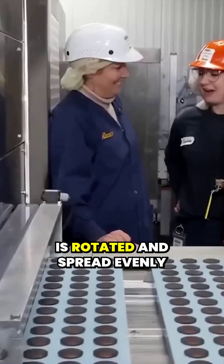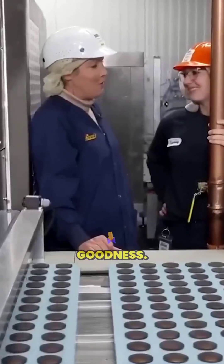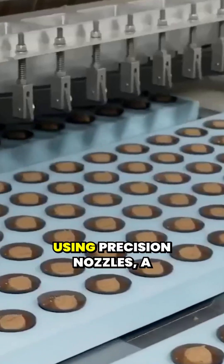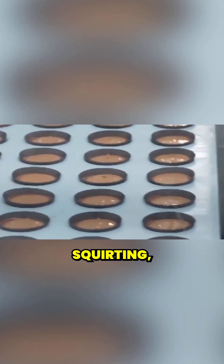The chocolate is rotated and spread evenly across the bottom of each mold, making sure there's a solid base to hold all that peanut butter goodness. Once the base layer of chocolate is ready, it's time to add the peanut butter filling. Using precision nozzles, a perfectly measured amount of peanut butter is squirted into the center of each chocolate base.